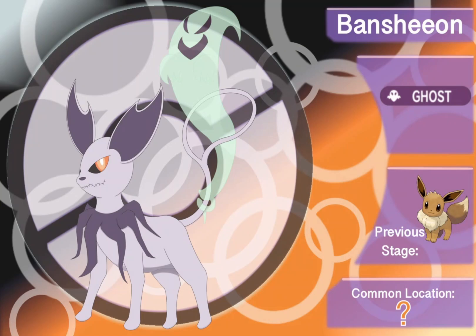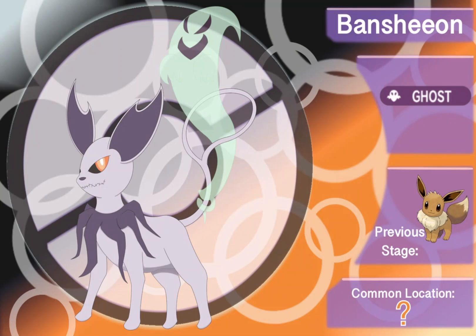I am thrilled beyond belief to introduce you to Bansheon, the ghost-type Eeveelution here in the Helzara region. It's going to be a heck of a lot of fun to showcase. In the creation of Bansheon, I went through a lot of different things.